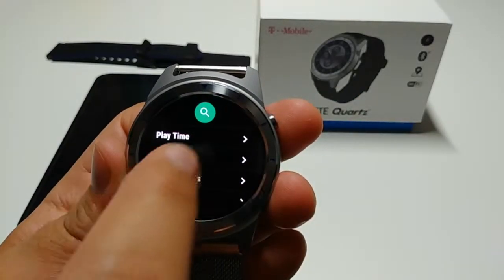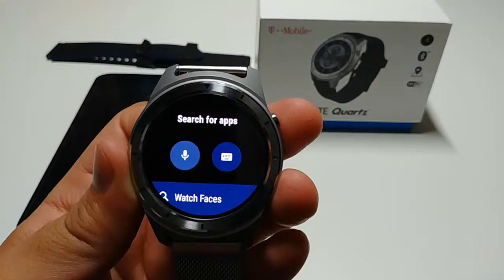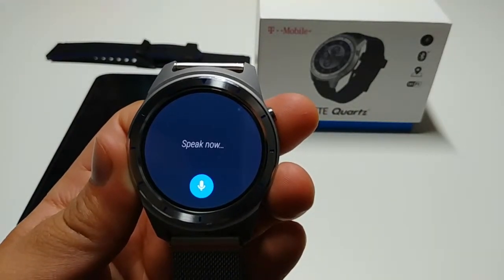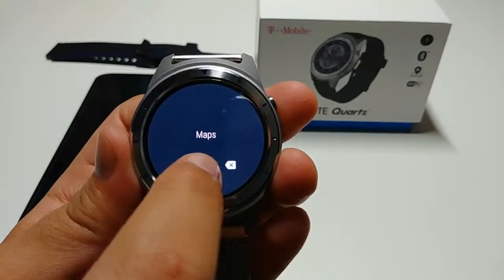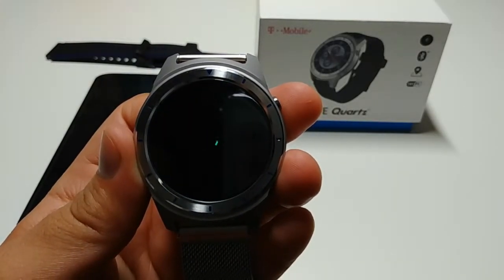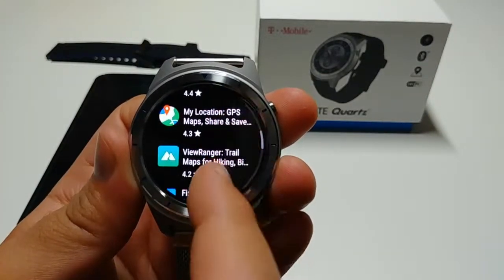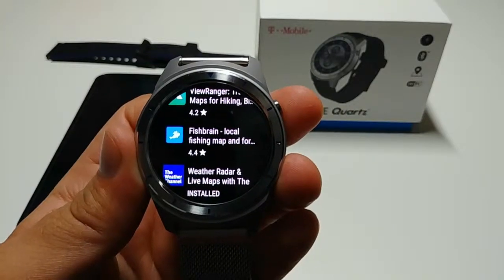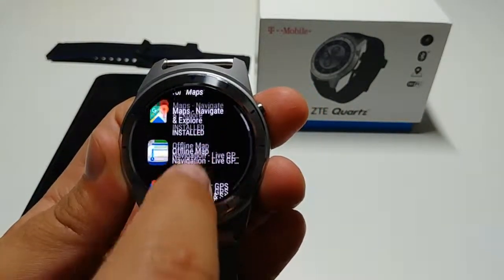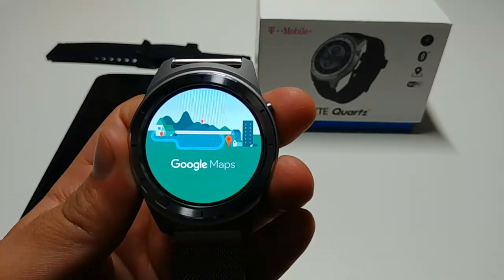You can use the microphone or the keyboard to search. If you look up maps and click search, it will pull up the results — we have a whole bunch of maps applications. The cool thing about this watch is that it is enabled with GPS, so if you open the maps app it will ask you if you want to use the device location.